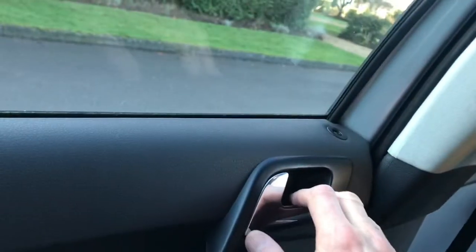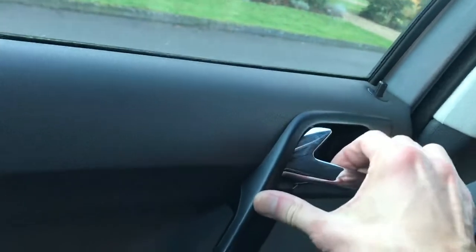And then the side. This is the dual D lock — doesn't operate automatically, but it does release it like that, so there's not too much of a problem.